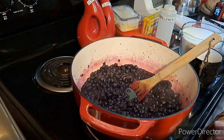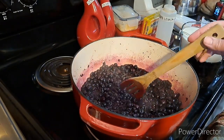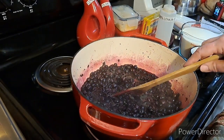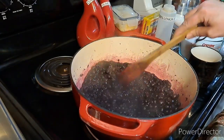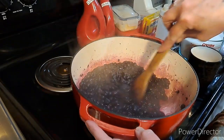Hey y'all, so what I'm doing per the title — this is my very first ever time making blueberry preserves, any preserves, any jam, whichever one you want to call it. I am leaving it thicker, so I guess it'll be preserves.